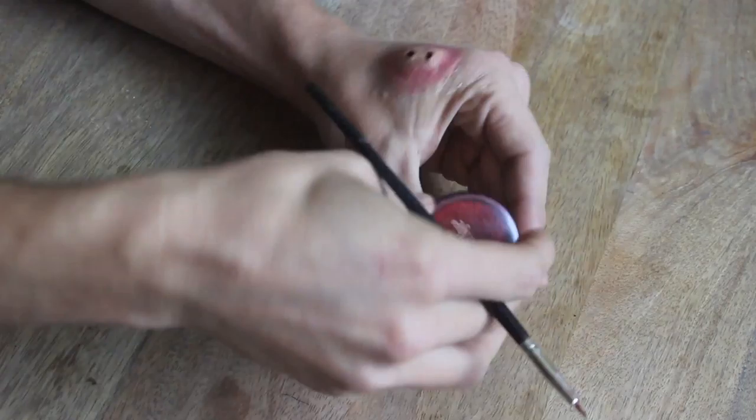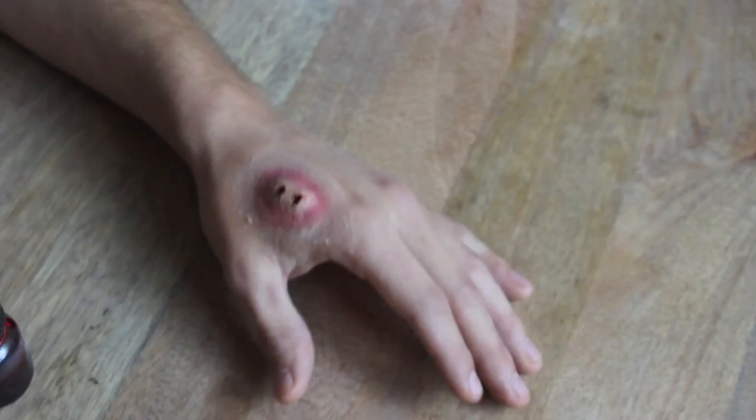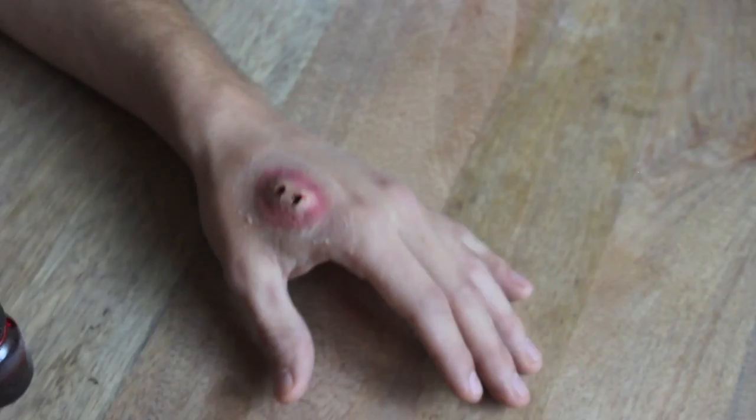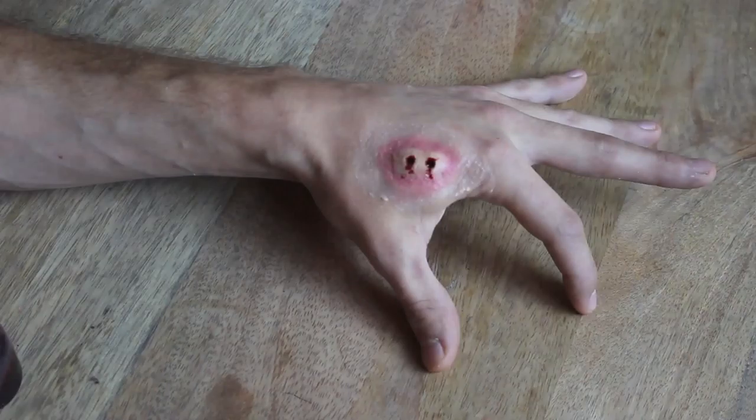When it comes to stage blood, put as little or as much as you'd like depending on how old or new your snake bite is. And now you've got yourself a pretty vicious looking snake bite.